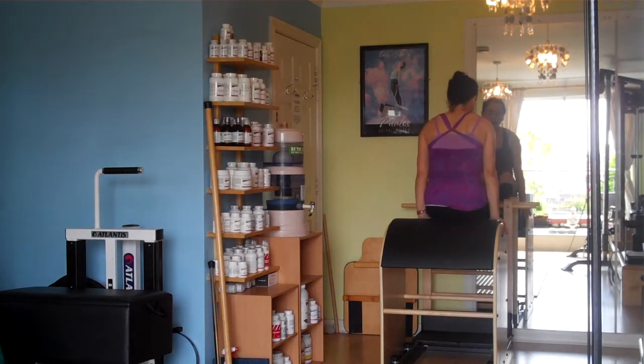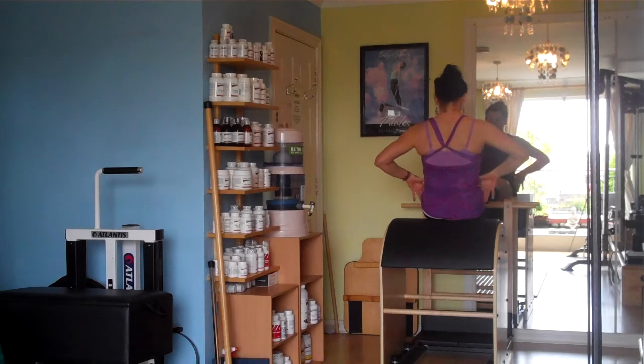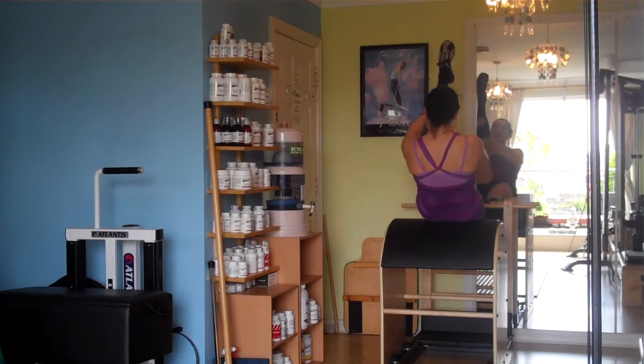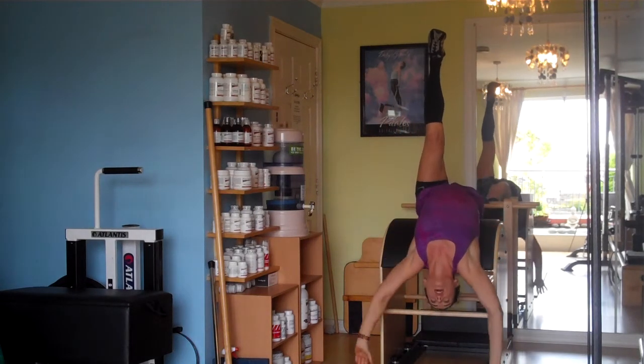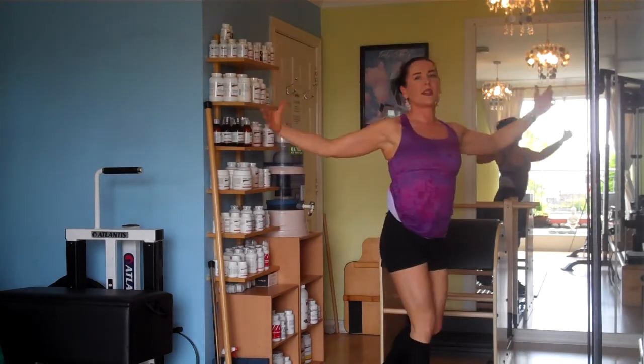I'm going to first get into position, securing my feet on the bar. I'm going to roll back, set up my abdominal integration, and I'm going to begin with the climbing tree element, which is working on my hamstring length. And I'm going to progress that on to lower down further to the floor with the dismount.